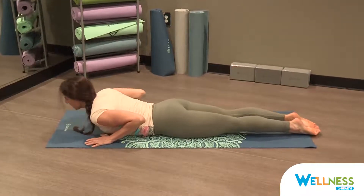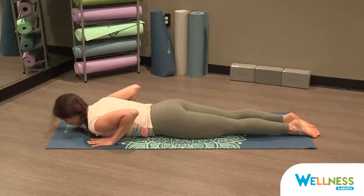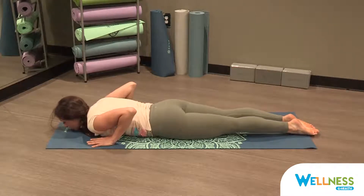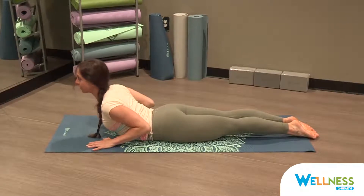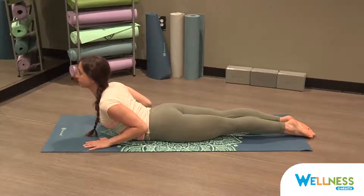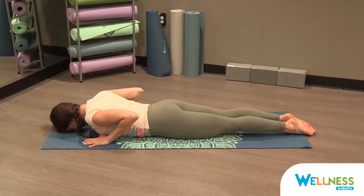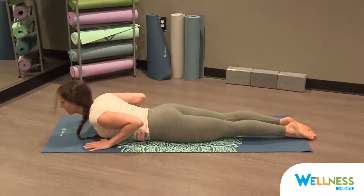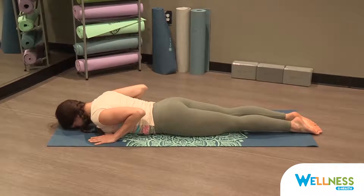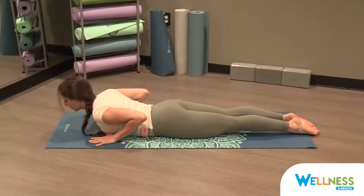We'll come into baby cobra. Bring your thumbs in the middle of your chest and your fingertips right at your collar bone. Bring your chin to the mat, squeeze your legs together, and on an inhale, open your chest up to the front of the room, only lifting your chest using little or no weight into your hands. Stay lifted and feel your back muscles squeeze. Then exhale, slowly lower your forehead down to the mat. Inhale, cobra. Exhale, forehead meets the mat. One more baby cobra — inhale, open the chest up to the front of the room, and exhale, lower your forehead down to your mat.